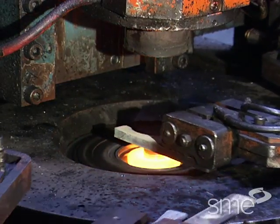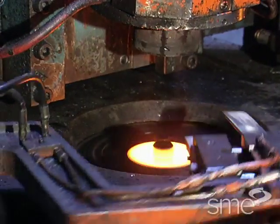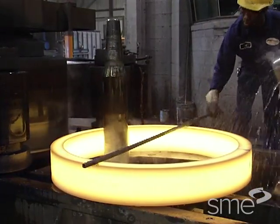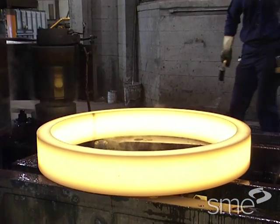Most ring rolled forgings range from 20 centimeters to over 1 meter in diameter, with cross-sections between 5 to 20 centimeters high and 1 to 5 centimeters thick. However, much larger and smaller ones can be produced.